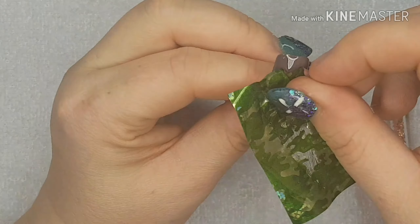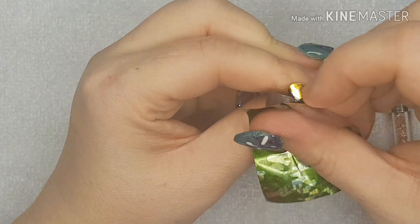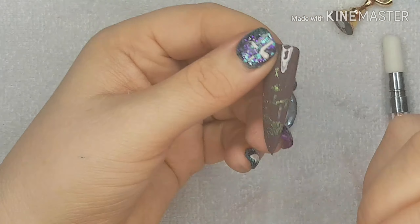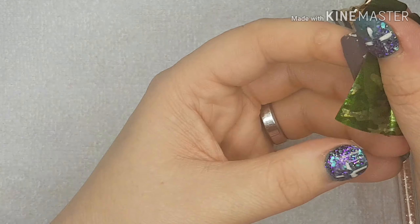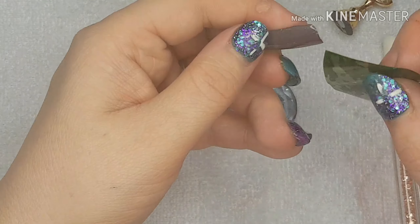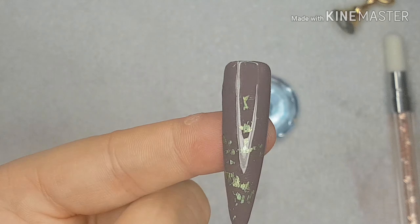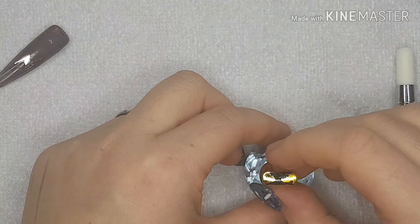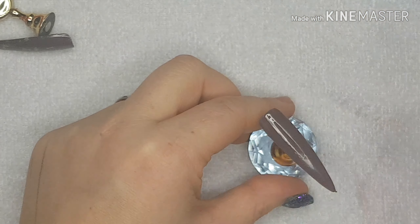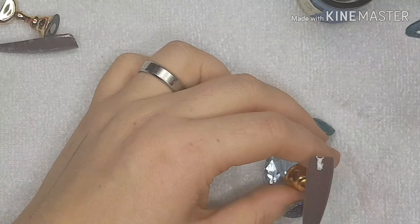Nope, look at that. Okay so it kind of works if you just — oh crud. That's about it, that's the best you're gonna get. Either that or this glue is absolute rubbish. So that's what happened when I did it with glue — let's see what happens when I do it with top coat.